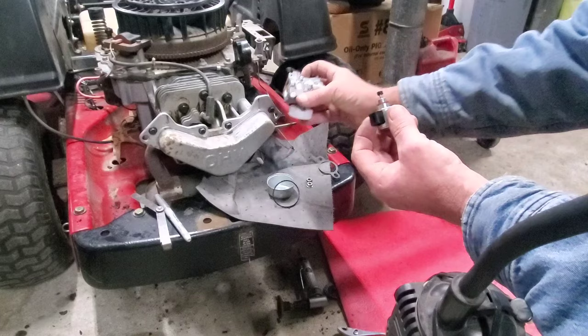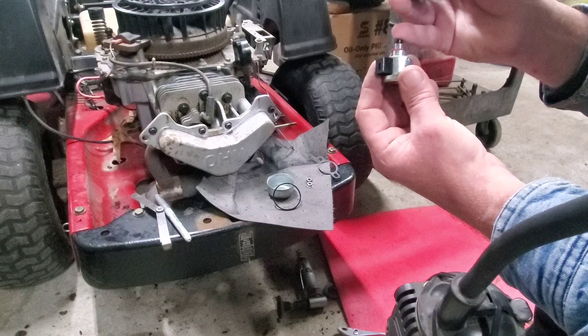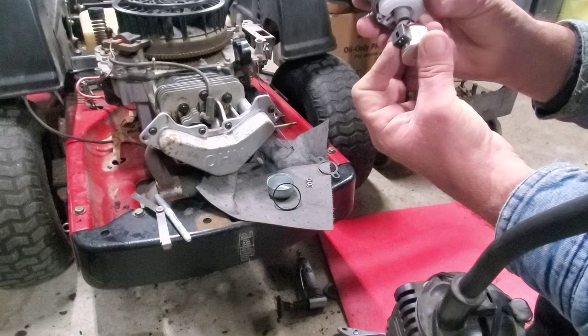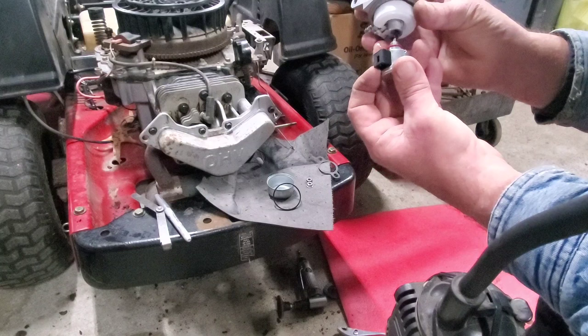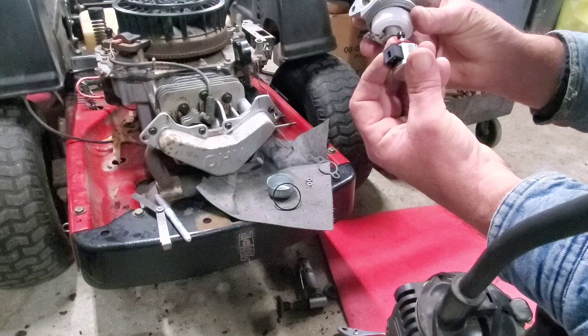When you turn the key on, it sends power to the solenoid, it pushes it down, and allows the fuel to go up through the main jet and into your engine. When you shut it off, that solenoid releases and cuts your fuel off.